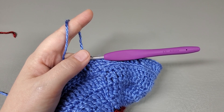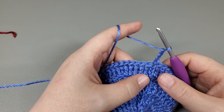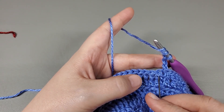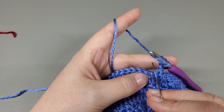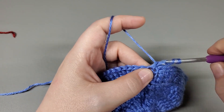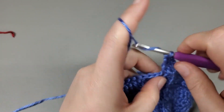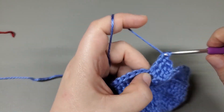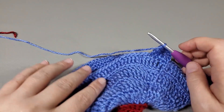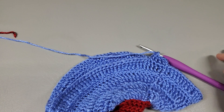Now we're going to move on to round ten. Round ten, we are going to chain three: one, two, three. And now we're going to work a treble into each treble all the way around. We should still have 110 trebles. Go ahead and treble crochet all around and I'll meet you at the end.